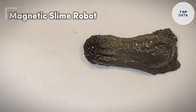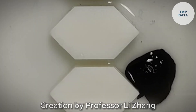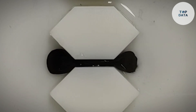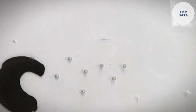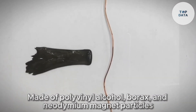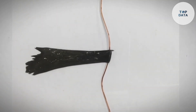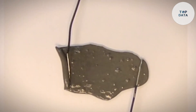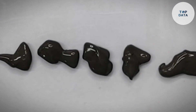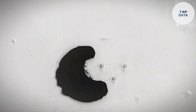Magnetic Slime Robot. Imagine a robot made not of metal and wires, but of a magnetic slime. That's the concept behind the Magnetic Slime Robot, a creation by Professor Li Zhang of the Chinese University of Hong Kong. This innovative goo is designed for a groundbreaking purpose: medical exploration and intervention inside the human body. Made of polyvinyl alcohol, borax, and neodymium magnet particles, this non-Newtonian fluid acts like both a liquid and a solid depending on the pressure applied. Tiny magnetic particles give the slime its special power — it can be controlled and manipulated using external magnets. Imagine a doctor using magnets to guide the slime robot through a patient's body, navigating narrow passages and reaching difficult-to-access areas. This could be revolutionary for retrieving swallowed objects, fixing internal injuries, or even delivering targeted medication.